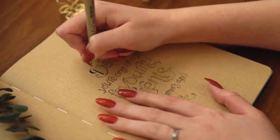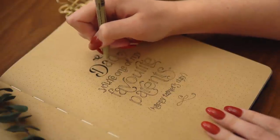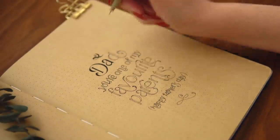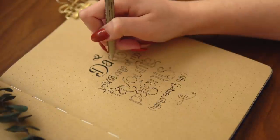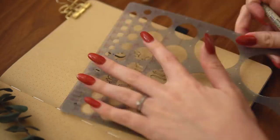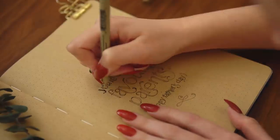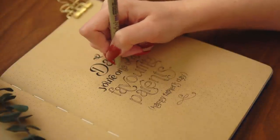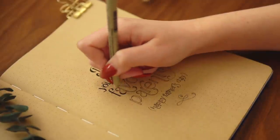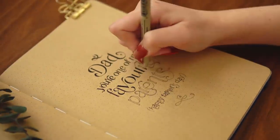Once I have all the outlines done, I go back and fill in the letters — and this is when I can make adjustments as needed. As you can see, I wasn't super happy with the curve on the 'A' in 'Dad,' so after filling it in I went back with my circle template to adjust it. Because the letters are thicker than just the line weight of my pen, I can make slight adjustments without making them stand out. I continue using the same fine-nibbed pen to fill in the letters for precision, staying cleanly between the lines.